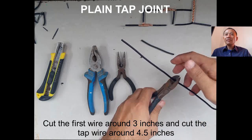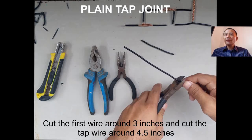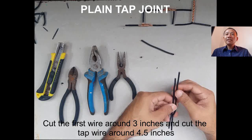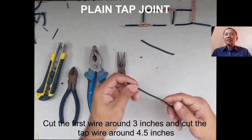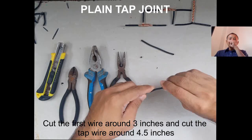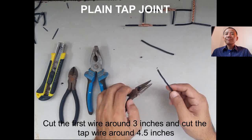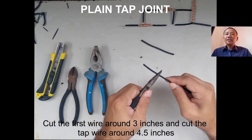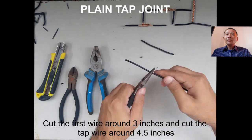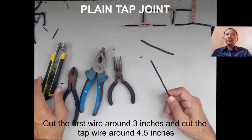The first thing to do is cut the main wire around 3 inches and cut the top wire around 4.5 inches. The top wire is longer than the main wire because we need to wrap it around the main wire as our top joint.